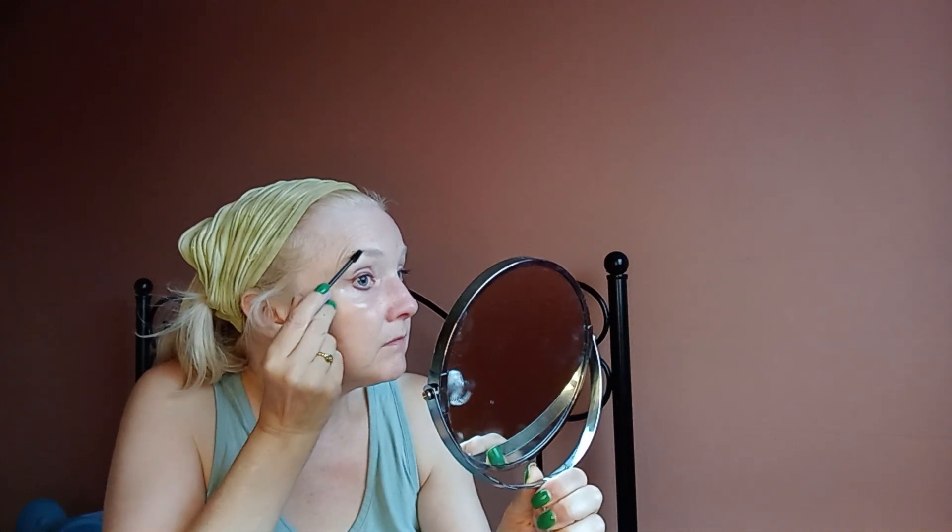I've got the brow things, just to put some brow gel on. This is Technic brow gel.